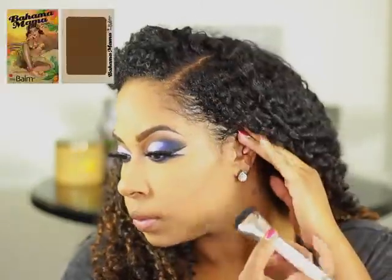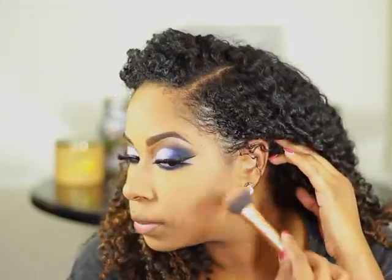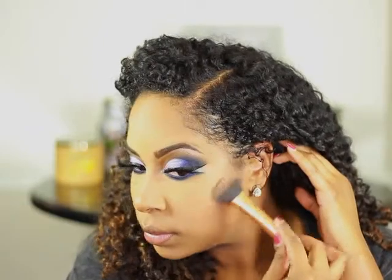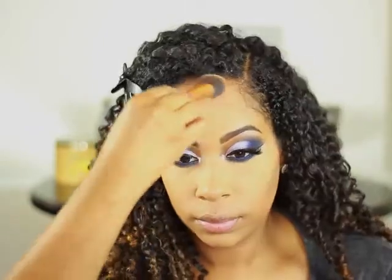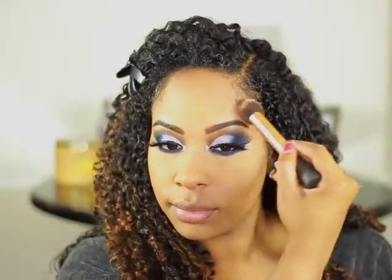I'm going to contour using Bahama Mama by The Balm. To blend the contour in, I'm going to go in with a Real Techniques brush. I'm going to contour my forehead a little bit and my jawline.